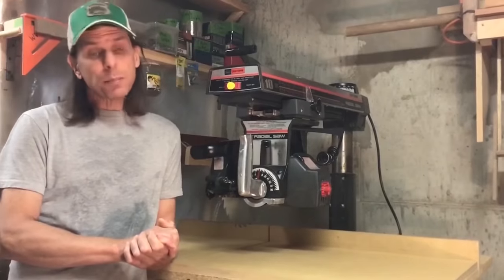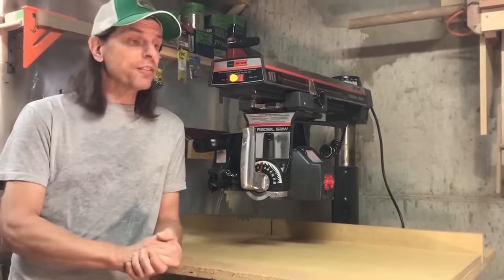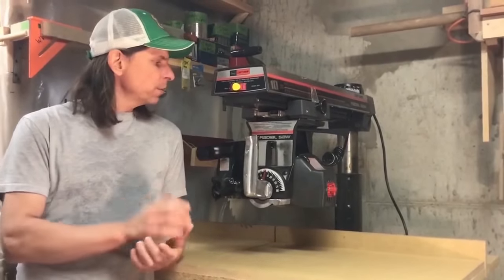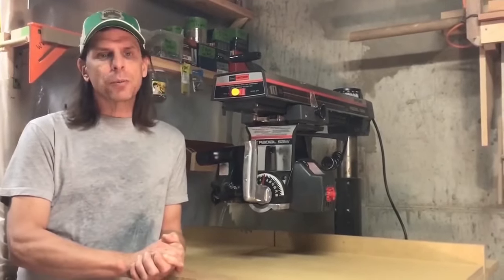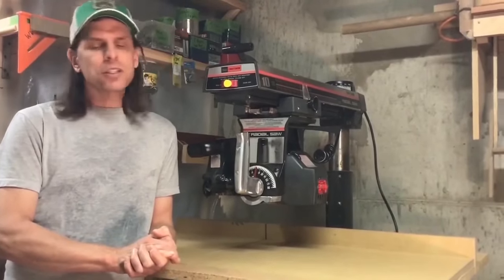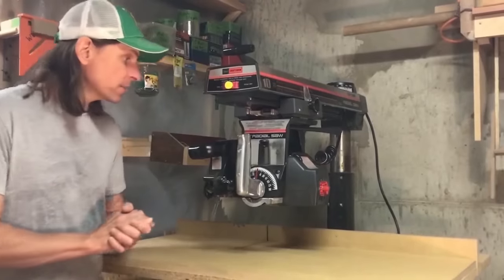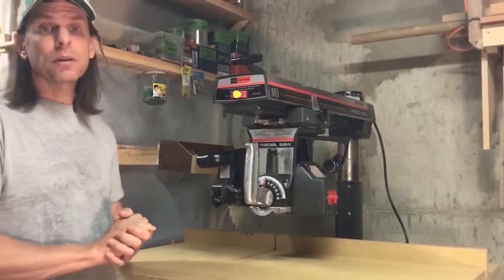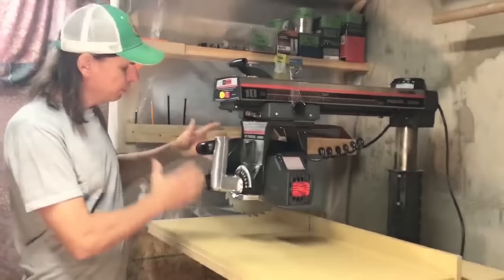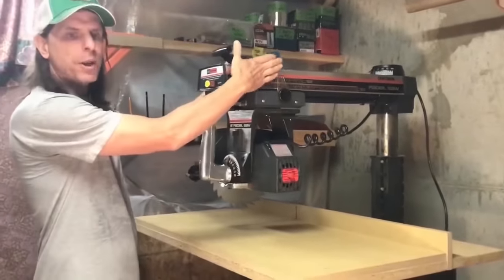However, you can probably pick up a used one similar to this for $100 or $150. In my opinion, even though this tool has pretty much disappeared from the consumer market, it's still worth owning because there isn't any other tool with as much versatility, and considering that versatility, it takes up a pretty small footprint. The radial arm saw is a blade and a motor hung from an arm.